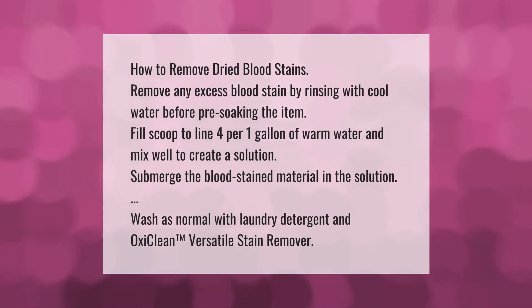To remove dried blood stains, first remove any excess blood by rinsing with cool water before pre-soaking the item. Fill a scoop to line four per one gallon of warm water and mix well to create a solution. Submerge the blood-stained material in the solution, then wash as normal with laundry detergent and OxiClean versatile stain remover.